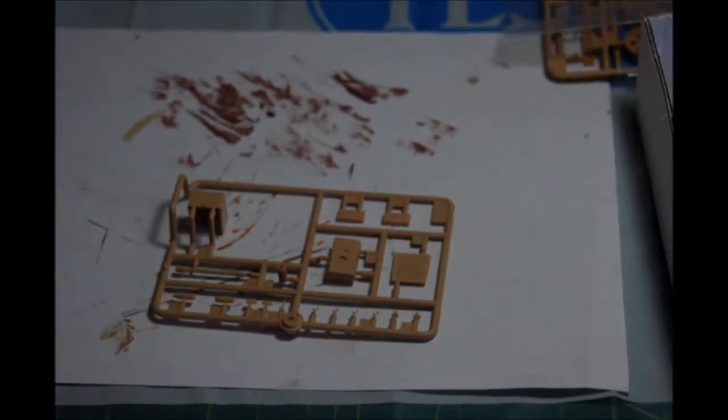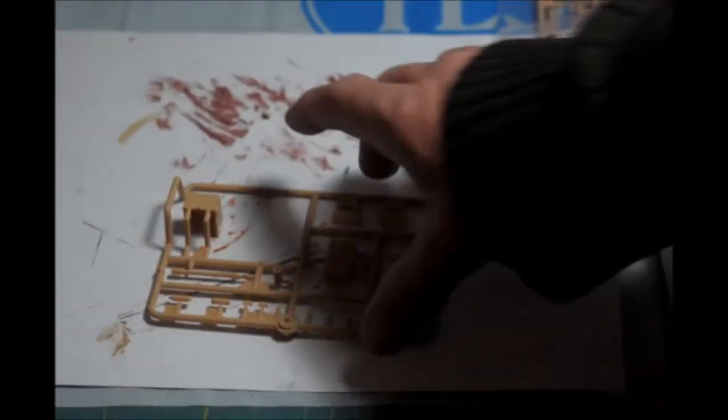We have one more tree for the tank, minus the tracks. This is some detail parts and the gun. I would recommend probably getting a metal barrel, because this plastic one has mold lines all around it. The mold line can be sanded down and fixed, but a metal barrel would look better. I would like to get metal barrels for all my tanks, actually — sometimes they don't have any for it. Except for the barrel, I think the rest of the parts look pretty good.